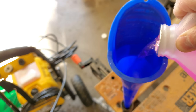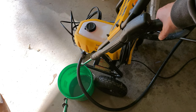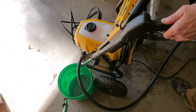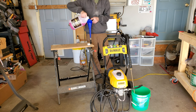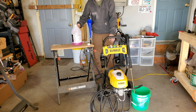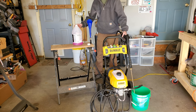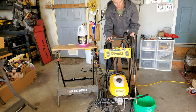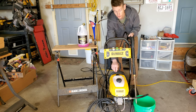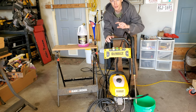Next we're going to fill the hose and funnel up with RV antifreeze. With that hose filled up and the power still turned off, I'm pulling the trigger on the wand to let any air out of the line and let RV antifreeze in. As you do this, go ahead and fill that funnel back up as needed. Now you'll reach a point where no more antifreeze is going to go in because there's probably some air in the hose. So next we're going to pull the trigger on the wand and turn the machine on to evacuate that air and replace it with antifreeze.